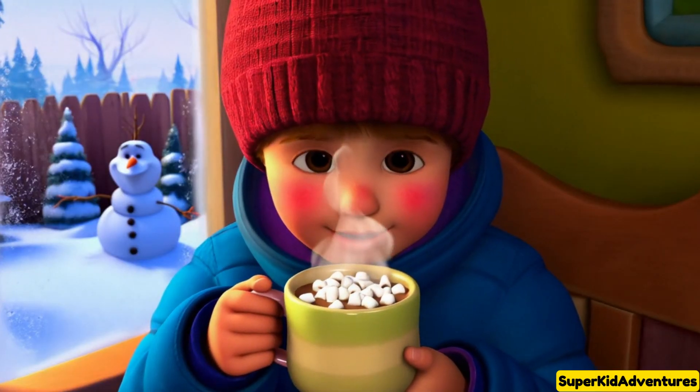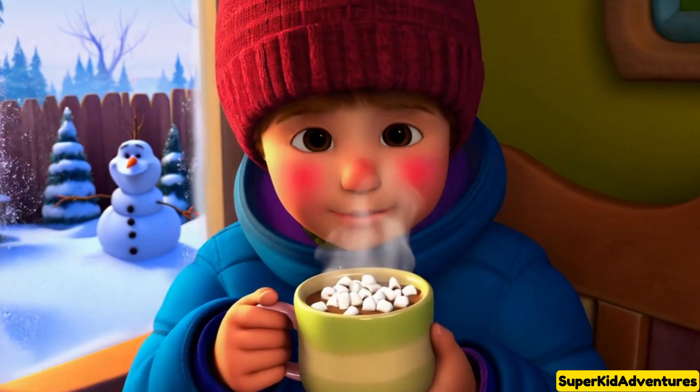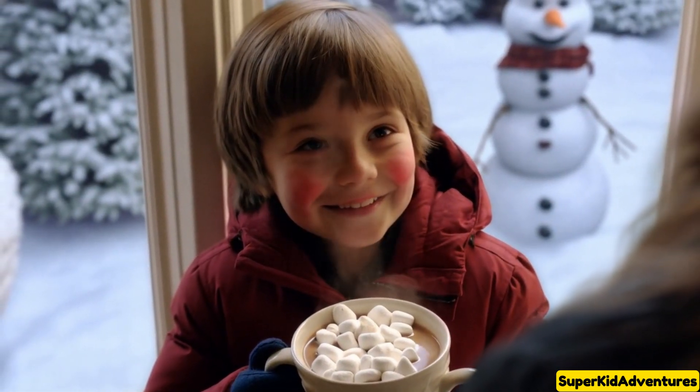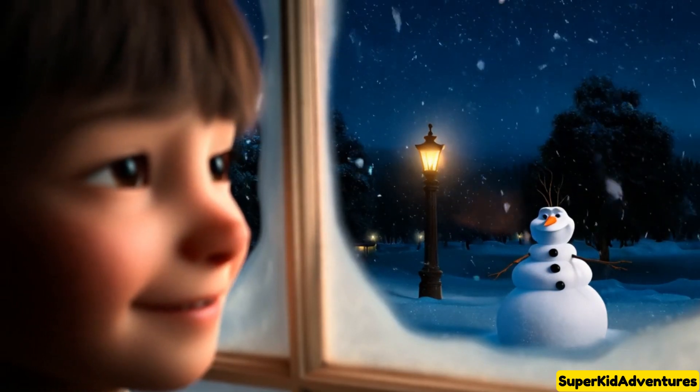It's getting chilly, but I'm so happy! I wave goodbye to my snowman and head inside. Mom has made hot cocoa with marshmallows, and it's the best way to warm up after a snowy day!